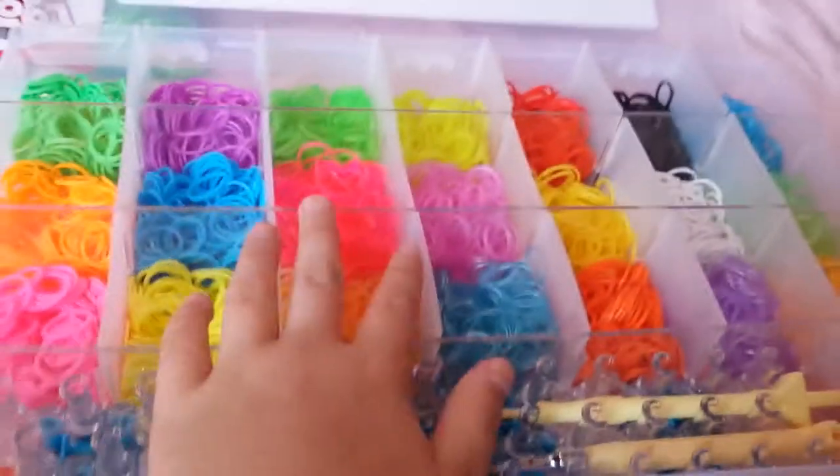I just collect them — they come with the band packs I buy so I obviously pick them up. That's all of them. Now on to my bands — I have quite a lot.